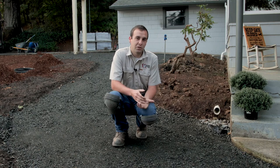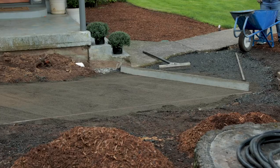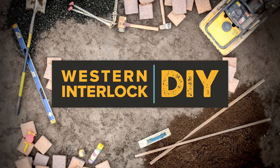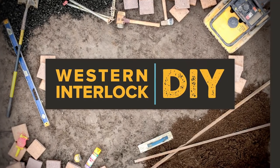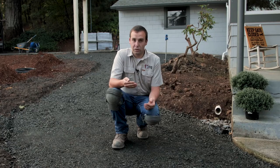Hey, I'm Colin and today I'm going to show you how to lay a curved paving stone walkway. For this specific project, we're going to be laying a walkway that has a lot of curves. It's also going to be downhill, which adds a little bit of complexity.